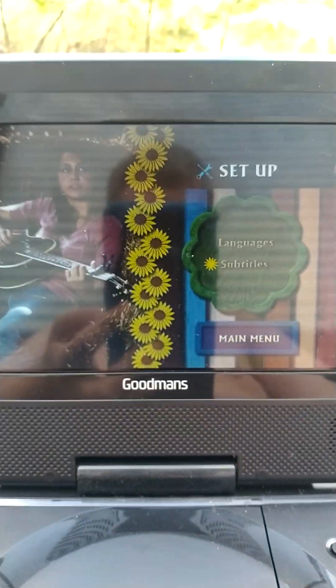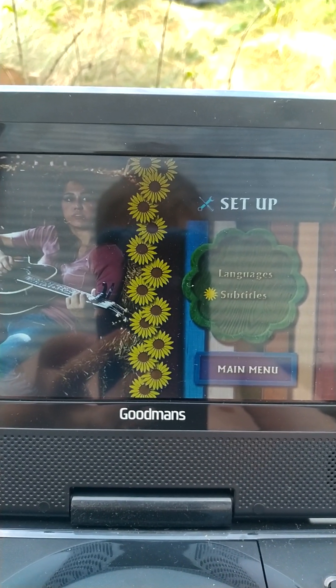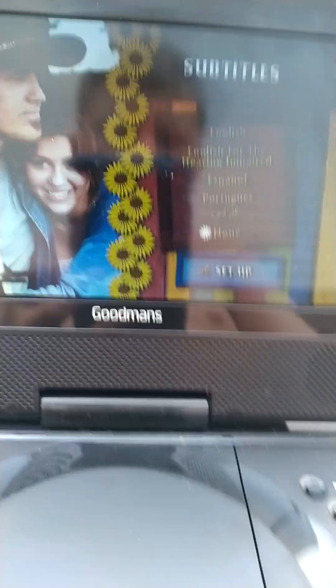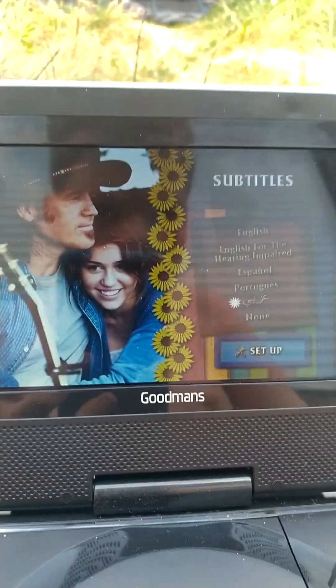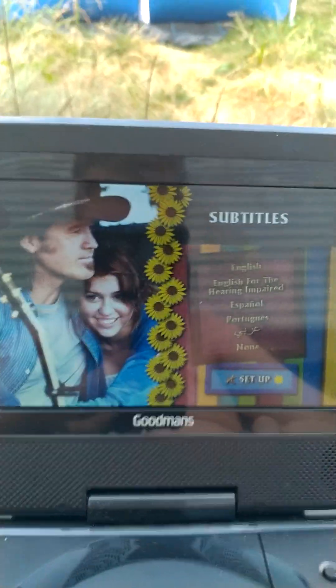And we have Subtitles, which are English, English with hearing impaired, Spanish, Portuguese, and Arabic. And then None, if you want to have none on it.